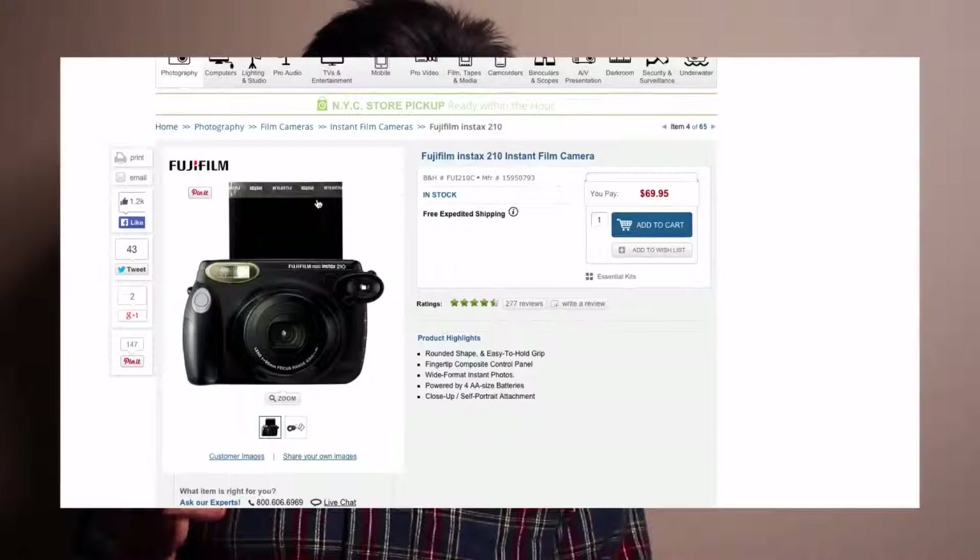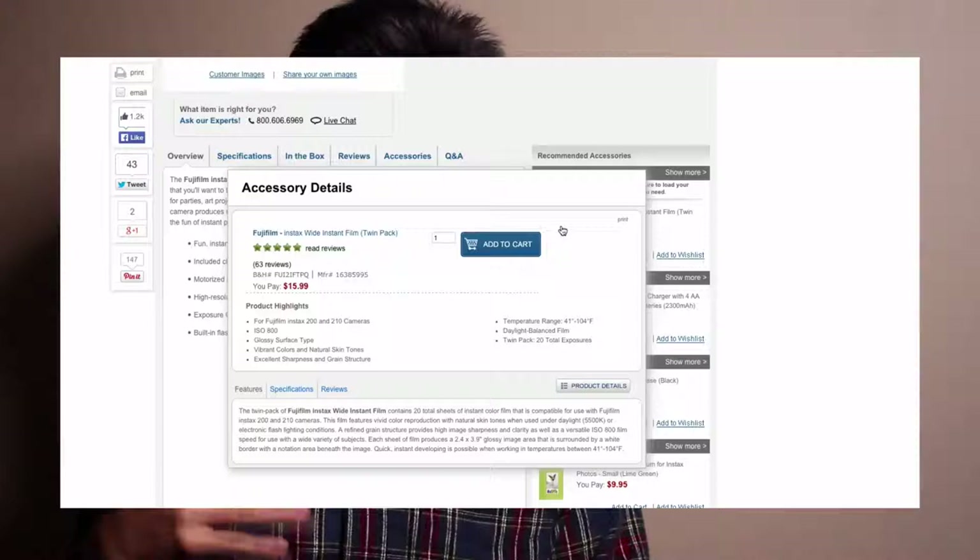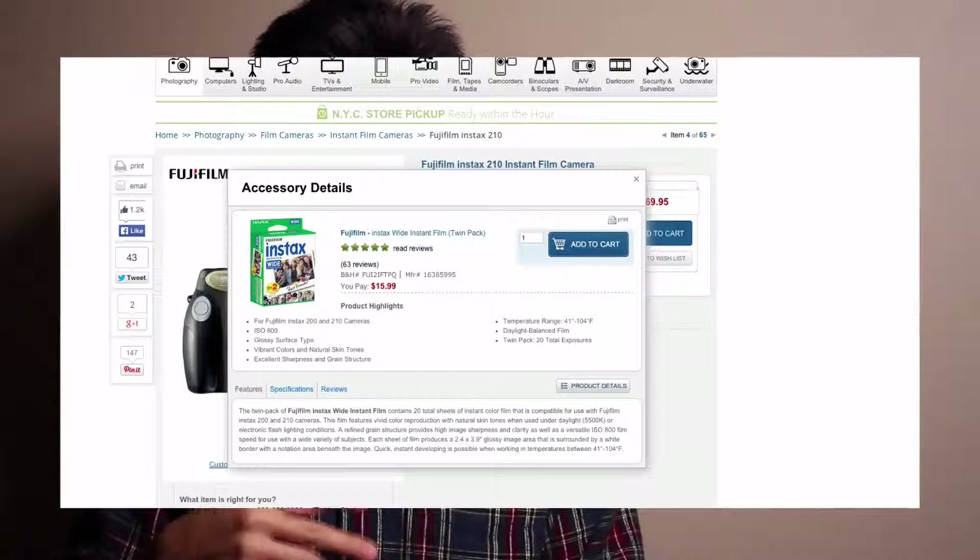Because the film is so expensive, what I recommend is looking for cameras that use FP100C — older Polaroid cameras — because those only come out to about a dollar a shot. But when my friend asked me what I'd recommend, I actually recommended a whole different type of camera: the new Fuji Instax 210, and also the Instax wide. Those come out to about 20 shots for $16, so less than a dollar a shot, and the technology is new.